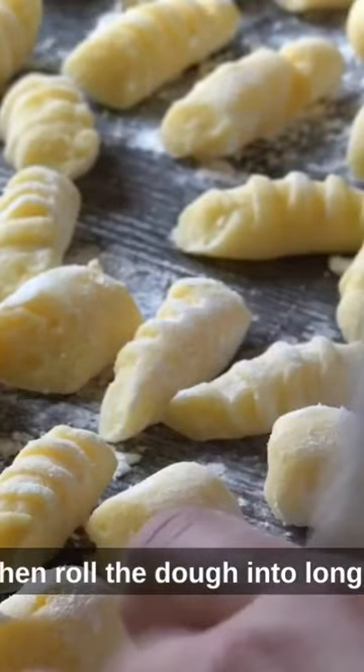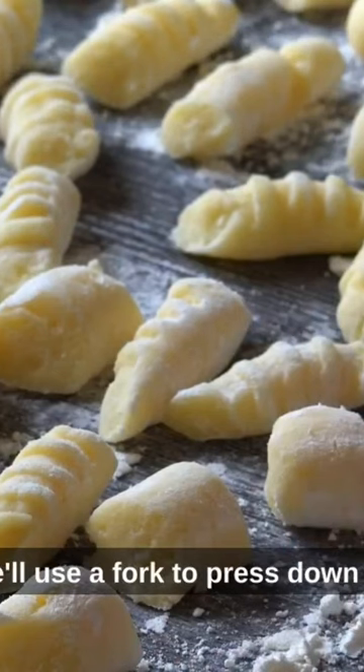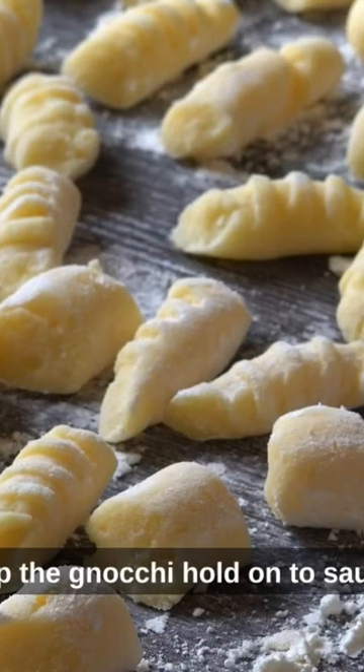We'll then roll the dough into long ropes and cut them into small bite-sized pieces. We'll use a fork to press down on each piece, creating a ridge pattern that will help the gnocchi hold onto sauce.